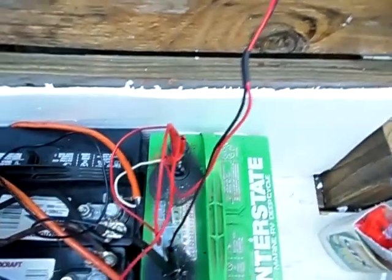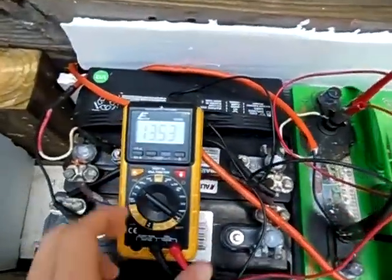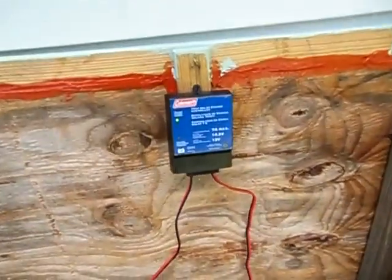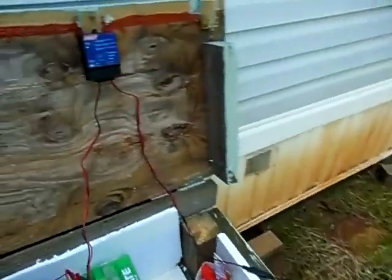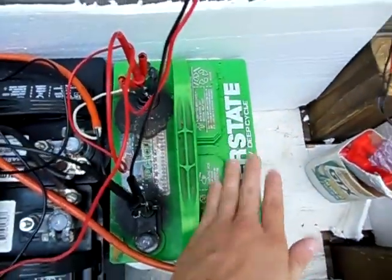This battery is pretty much fully charged, so you're not going to see it drop down to 13 volts because it's been charging for a good while. This is a very basic system — three parts you will need for sure: the solar panel, the charge controller, which is a must, and a battery or storage medium.